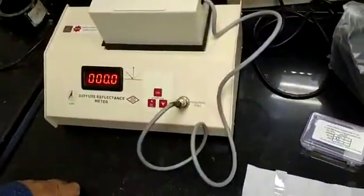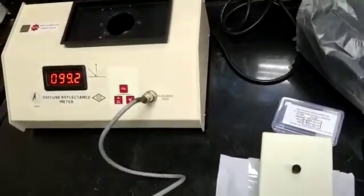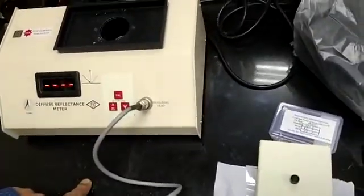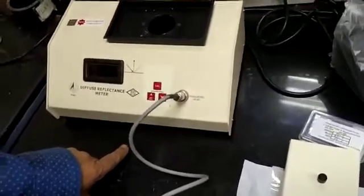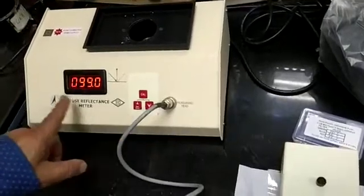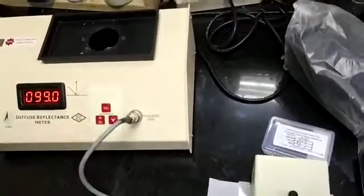Then place this head on zero. This is zero. Then again on the MG block. In case there is an error, you can remove it. Press cal. This is 99. Remove the blinking with the help of this cal button. Blinking stops.